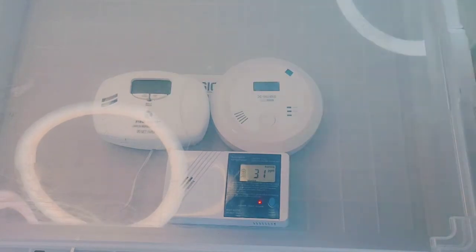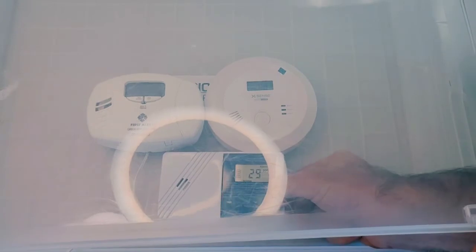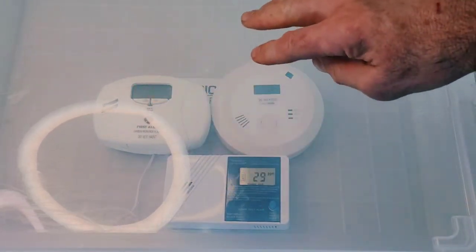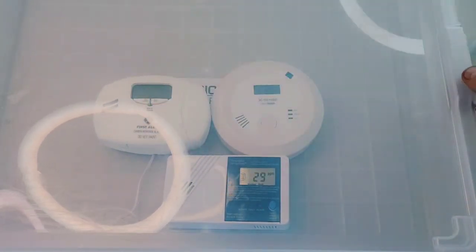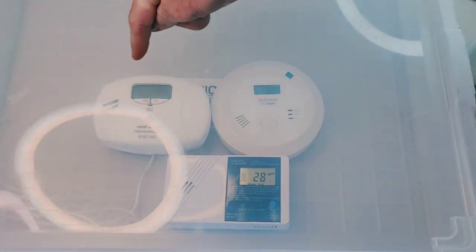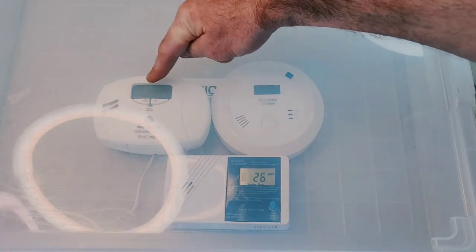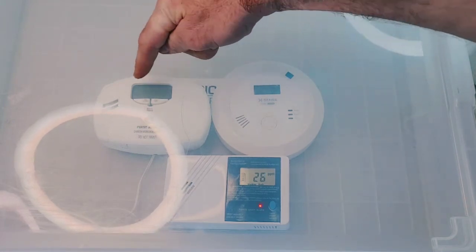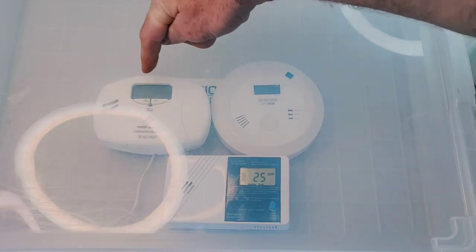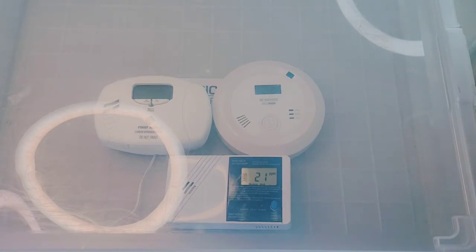Let me silence the Forensics alarm. The First Alert complies with UL2034, which means it registers an alarm at 70 parts per million after between 60 and 240 minutes. So you have to wait quite a few hours to get an alarm at around 70 ppm. Now I'm going to keep exposing the detectors to carbon monoxide and see how far we get until the top two start alarming.